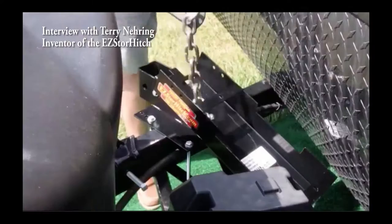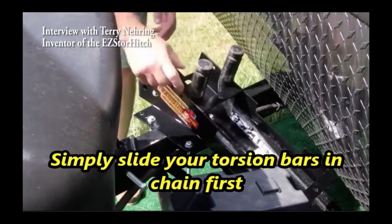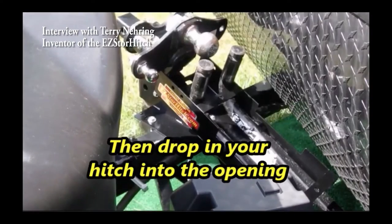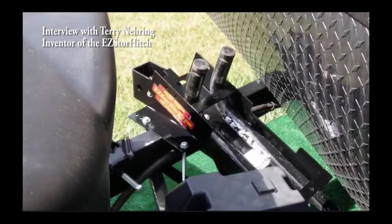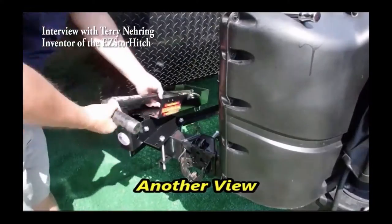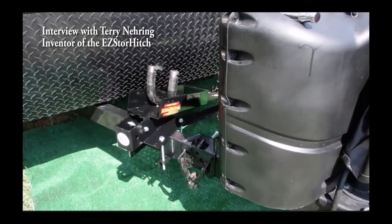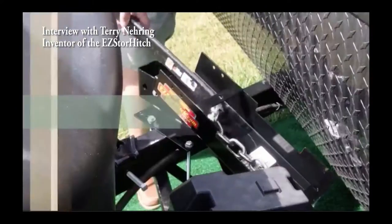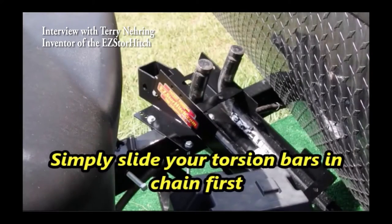The device bolts — well, clamps — to the frame and stays there, secure. Like I said, it's up out of the dirt, you're not taking up your storage space, and it's secure. You can actually lock it up and not worry about anybody taking your hitch.